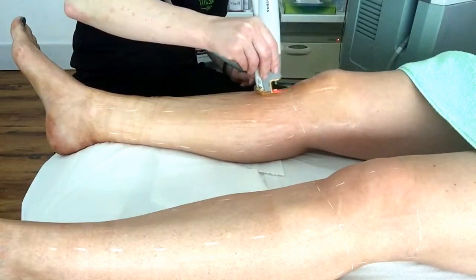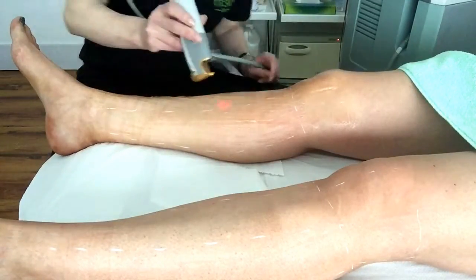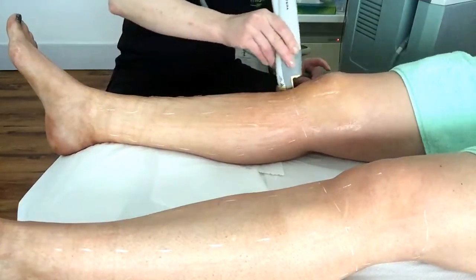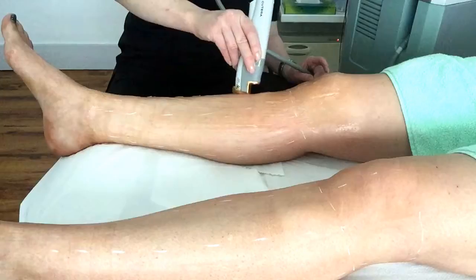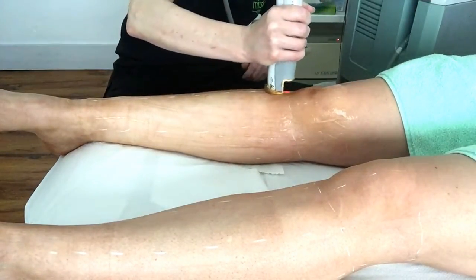If you are booking in for a patch test and consultation and you have recently waxed the area you want to treat, you must wait about three or four weeks to allow for some growth before having a patch test, because we need to see the colour and the density of your hairs to assess your suitability for the treatment.